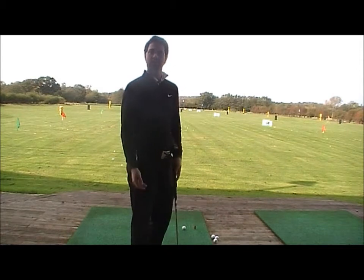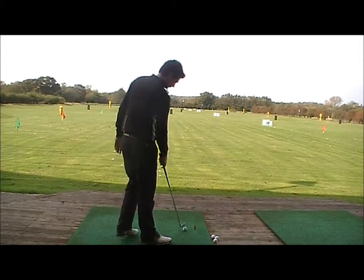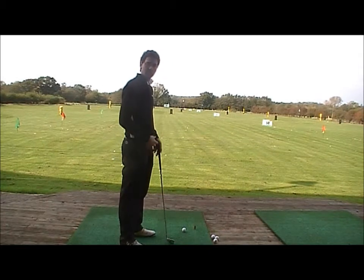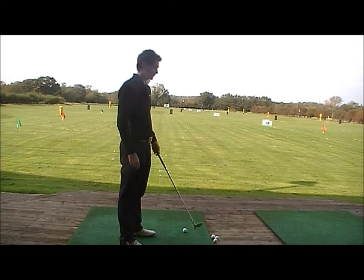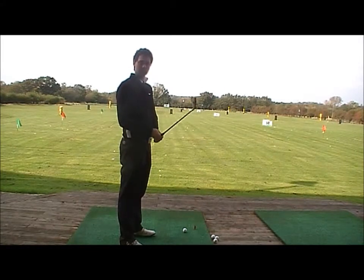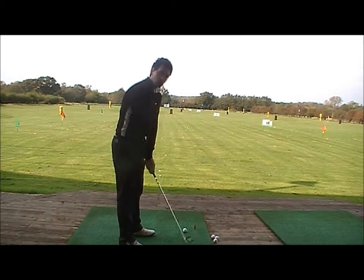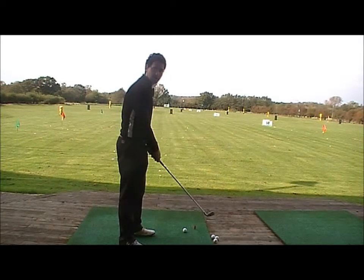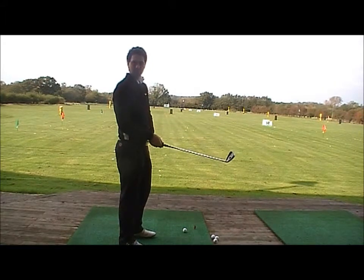So firstly, we're going to talk about the setup for a right-handed golfer. Feet, hips and shoulders all pointing to the right of the target. Feet and club head point at the target. Nice long swing, following the line of your feet on the way down. Depending on how much draw you want to hit, it's how much you toe the club in.